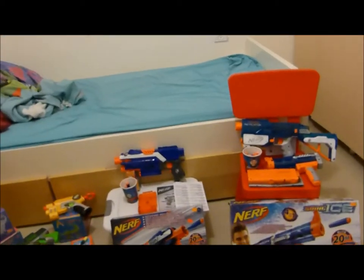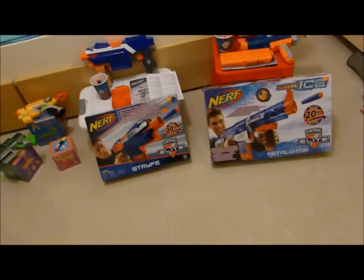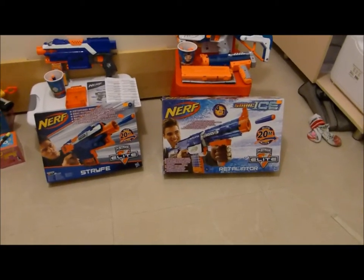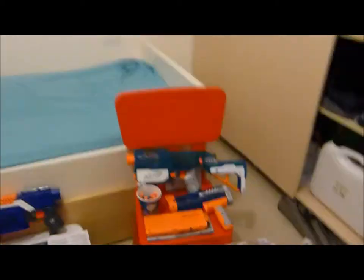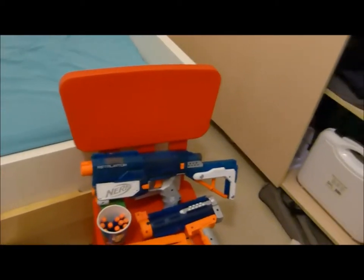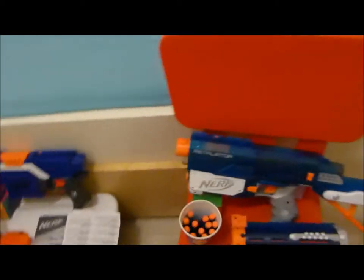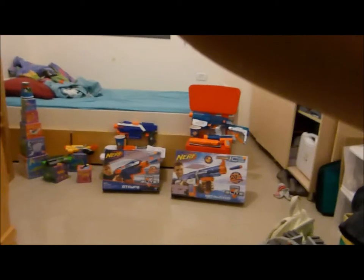The Elite accessories — not all the guns, but the accessories — like the refill for the Hailfire, or an 18-dart clip, or refill darts. It's only 308 dollars total, so let's see.